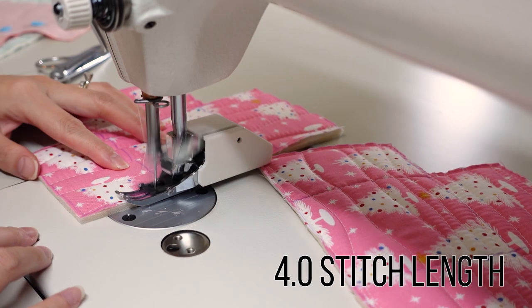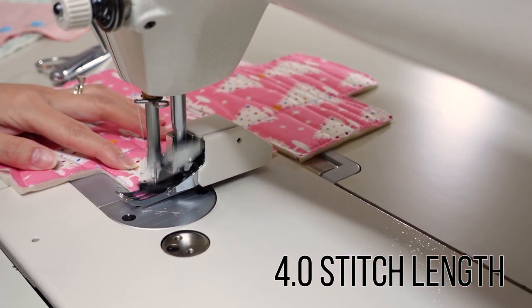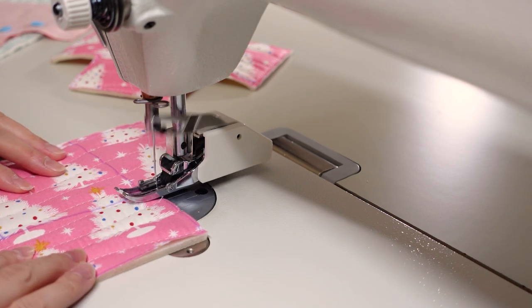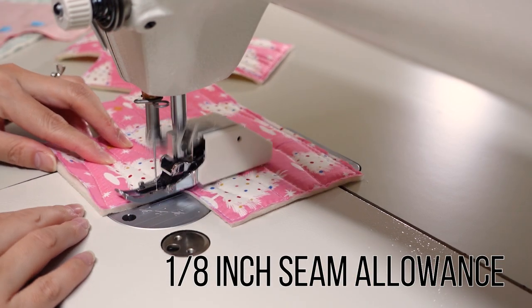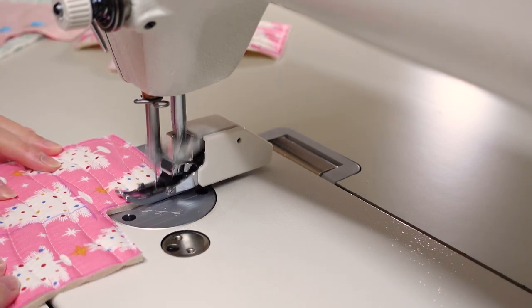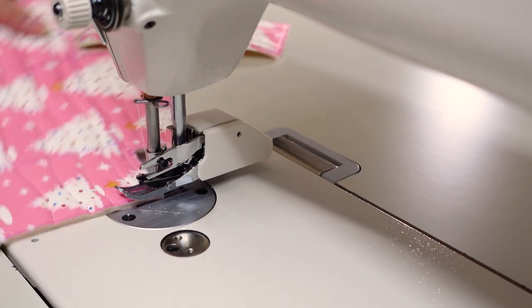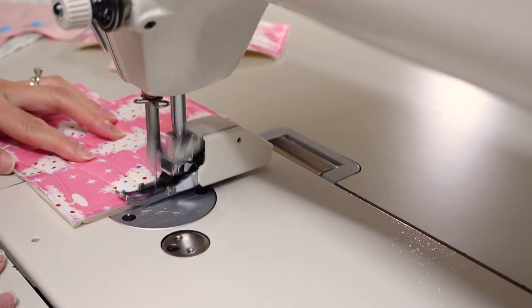At the sewing machine, stitch all around the edges of both pieces about an eighth of an inch, and directly on the new marked lines. If you start at the top side right where it intersects with one of the corner lines, you can do it all in one continuous stitch line. Completely new to sewing machines? Be sure to check out my beginner playlist for tips and explanations of the basics.